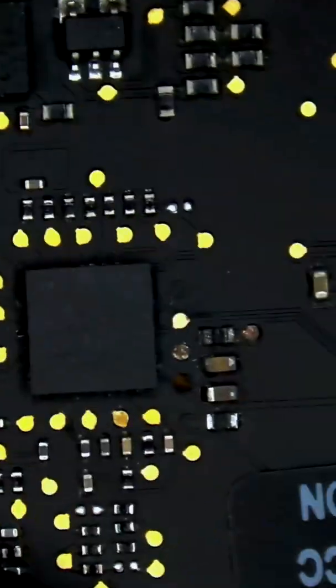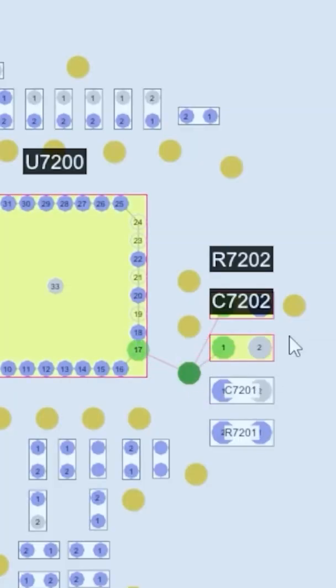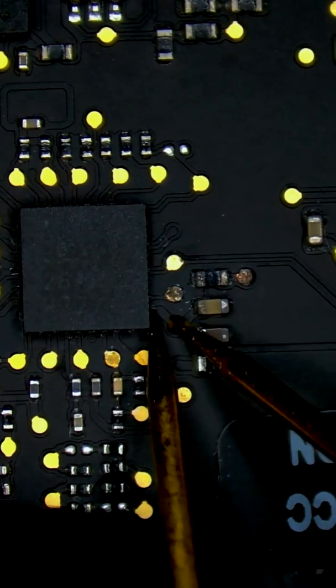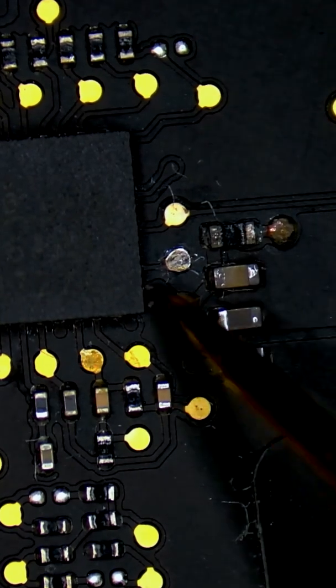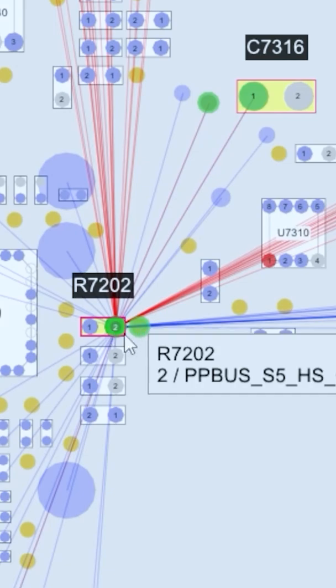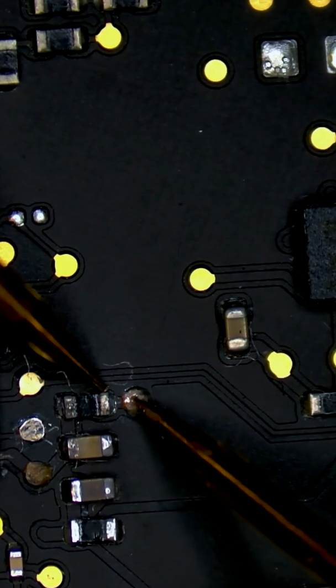Under the microscope view, we identify a blown trace on U7200 that connects to C7202. We test in continuity mode and see no reading, meaning there is no connection where the trace is gone — we need to run a jumper. We also noticed a missing connection between R7202 and C7316, so we need to run an additional jumper.